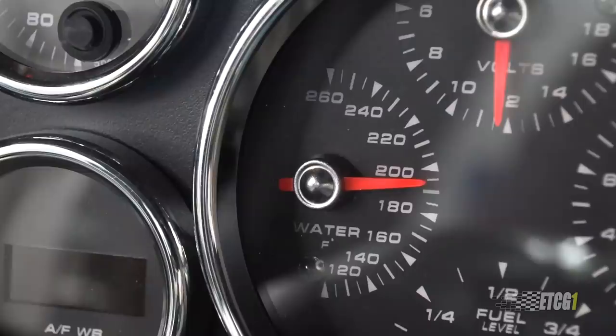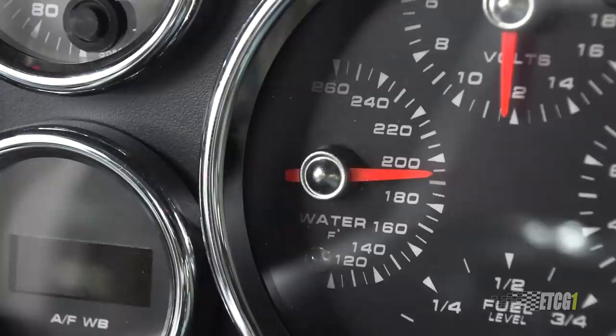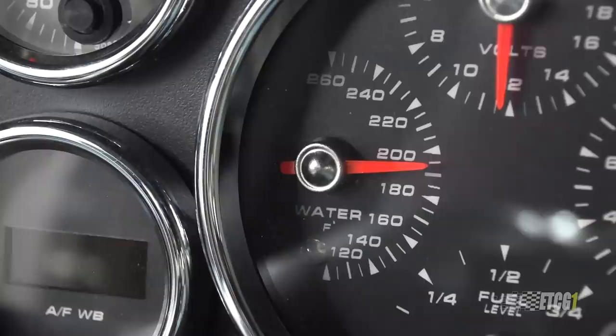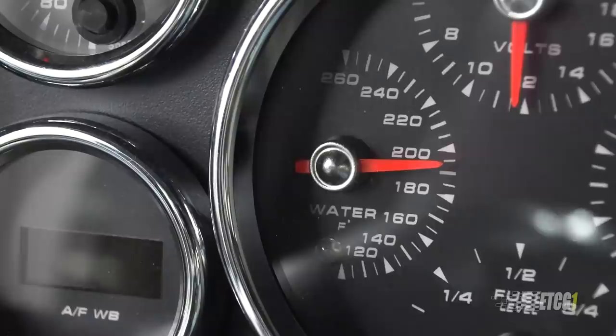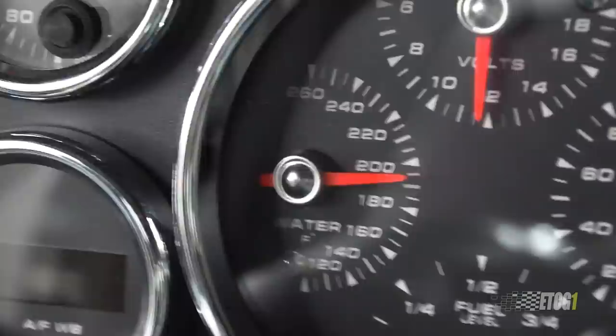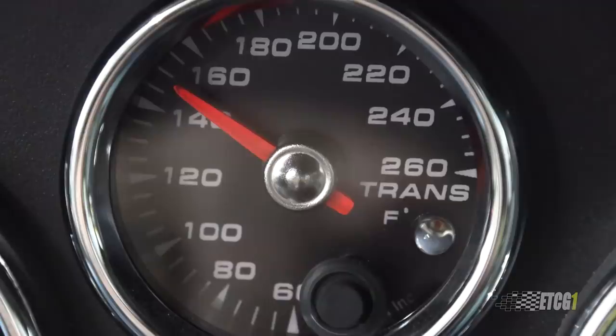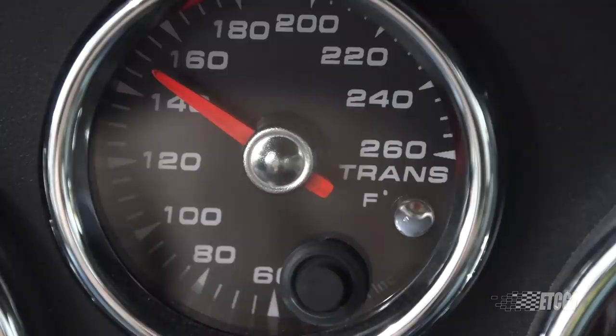Engine temperature on the highway was, to me, a bit low — it sat around 175 degrees. I've got a 180-degree thermostat in there and I'm going to have to bump that up because that's too cool; I'd like to see it at about 180 at least while cruising. Having it too cool is not as efficient — the warmer it is, the more efficient it is, though you get more power out of a cooler engine. Trans temp stayed at about 150 degrees the whole way, except when I got back and was in traffic, where it started to heat up around 200 degrees. So that tells me maybe a cooling fan for the trans cooler for when I'm sitting in traffic.